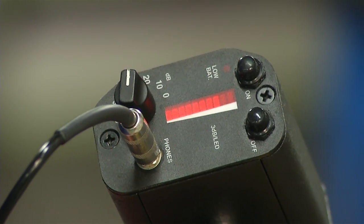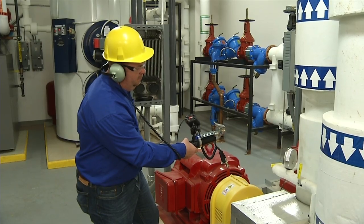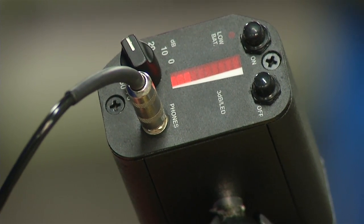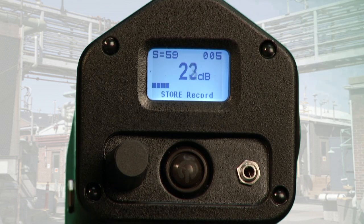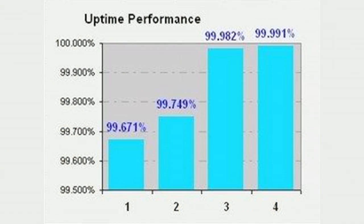Note the intensity level and listen through the headphones. Apply the grease while listening. Stop adding lubricant when a drop in intensity level is observed. That's how easy it is to prevent over-lubrication.